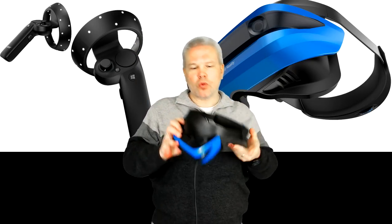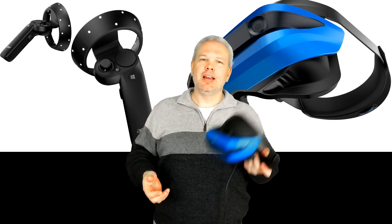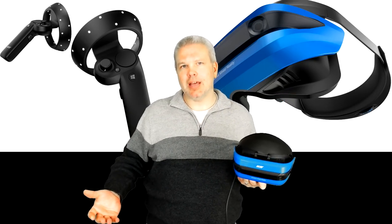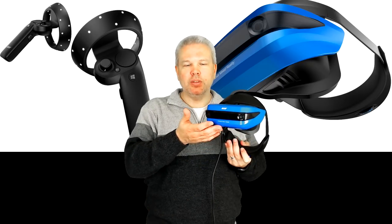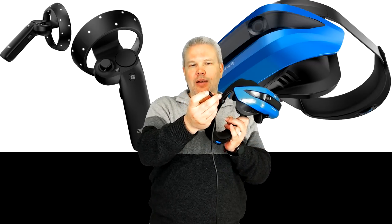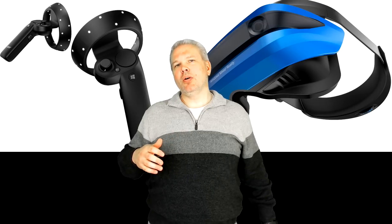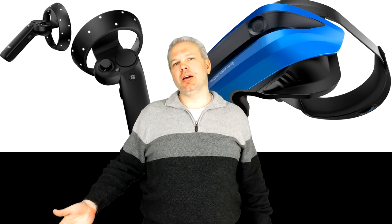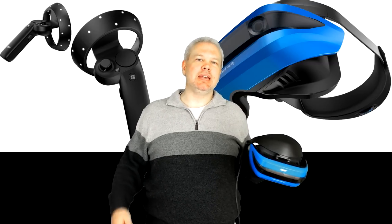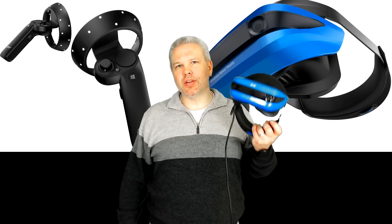The one drawback compared to the Rift or a Vive with the digital audio strap is there is no onboard audio. It's kind of bring-your-own-headphones with this one — no built-in mic, no built-on headphones, just a little jack that allows you to plug your own in. I've gotten kind of spoiled with the Rift, so that's definitely in the con column for this headset.